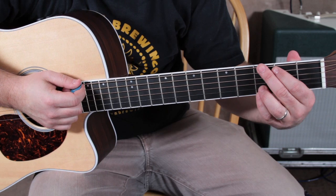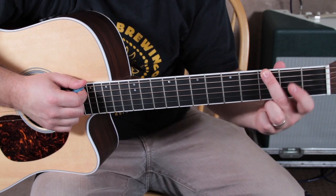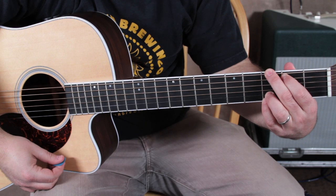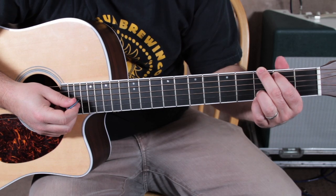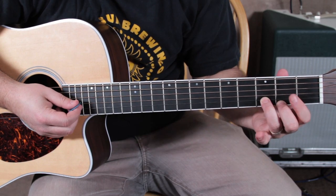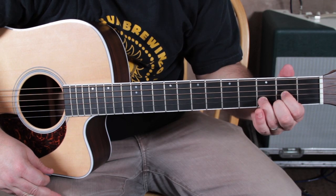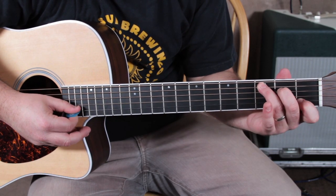The first chord is a G chord. We're going to play G this way — they're all in my free ebook — it's the third fret, second fret, open D, open G, third fret on B, third fret on the high E. Then we're going to go to a D major chord. These are all the most popular beginner chords. The ring finger can stay because of the way we're playing the G major chord. And then for the C major chord, we're going to use the main basic C major chord: three, two, open, one, open.